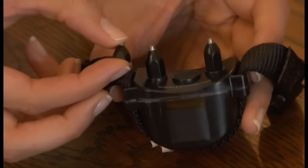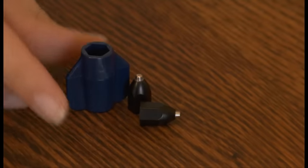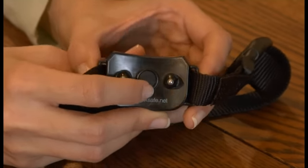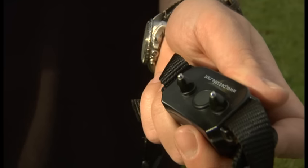The receiver collar comes with long and short contact points. If your pet has longer fur, use the longer contact points. Install these using the wrench provided. To turn the receiver collar on, press and hold the mode button for five seconds. The indicator light will turn on. Press the same button to turn the collar off.